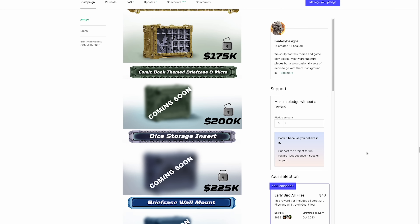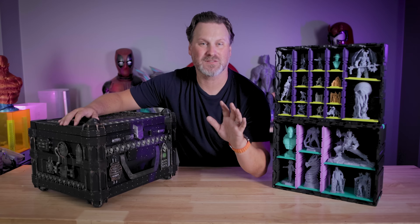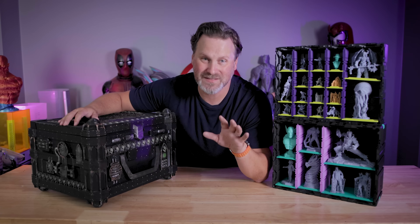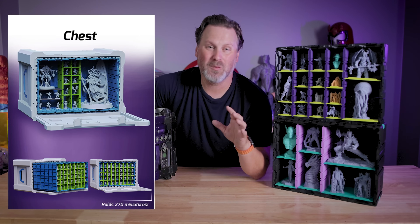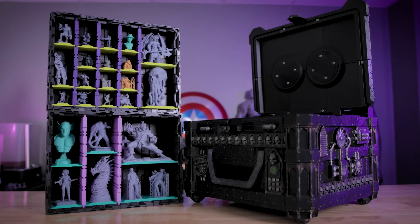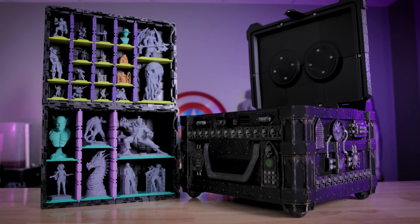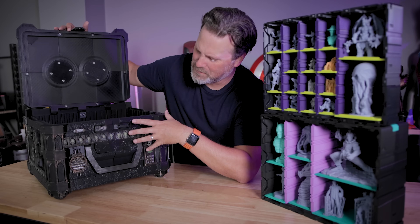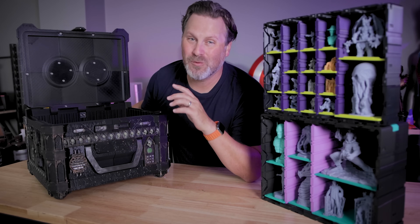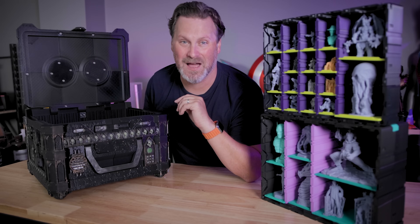They're adding a whole bunch of stretch goals as this gains popularity — did I see a mimic theme stretch goal? Yes please! Once the files are fully released, I'm planning on printing the chest version, which is going to be a massive printing project but will be really cool for maker events where I want to bring some of my 3D prints and have a cool way to display and carry them. Let me know down below what you think about this crazy 3D printable carrying case for your miniatures. Thanks so much for watching and I'll see you next time!